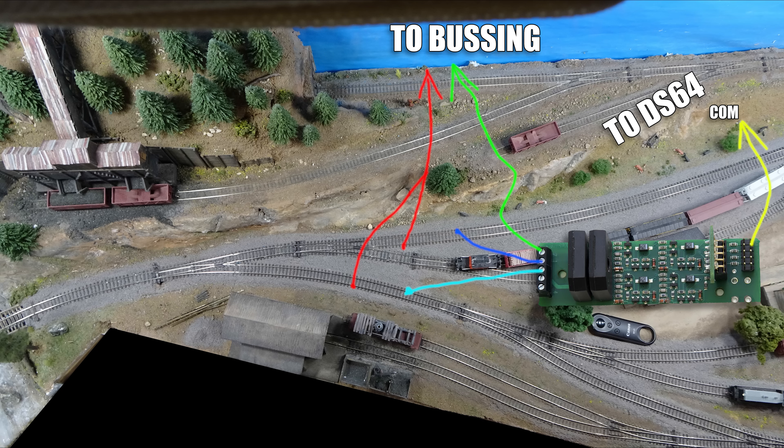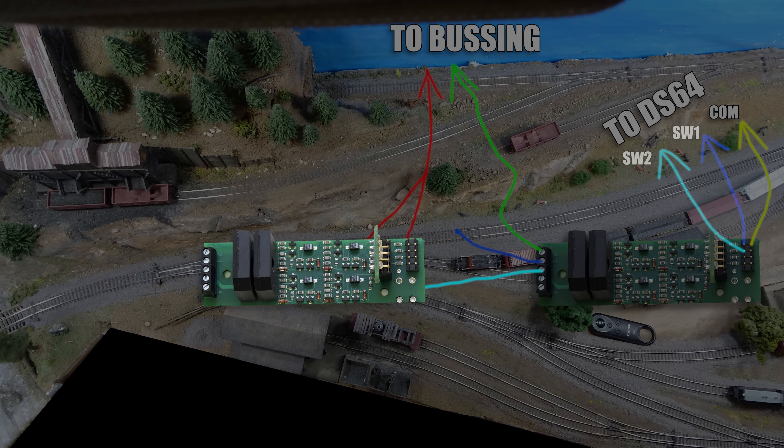Once all that's done, we'll take from the first position and route that to the DS64's switch number one position. And then from the second position, we're going to wire that up to the DS64's switch two position. So after you've isolated those tracks, what you're looking at is the basic wiring that gets the signal from the rails into the BD4, and then its outputs ready to head off to the DS64. Now the DS64 is what's actually going to get the work done here. So let's take a look at that.